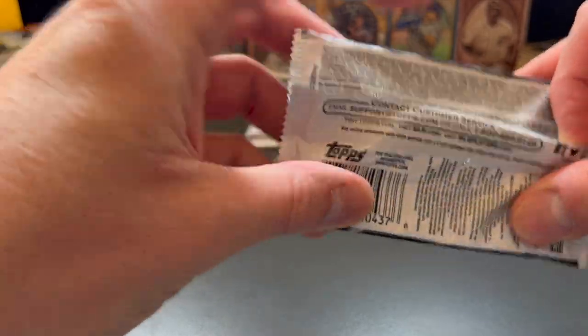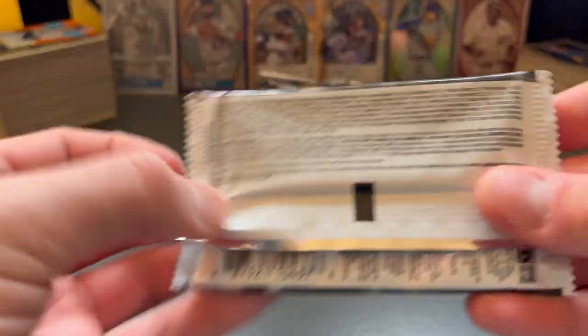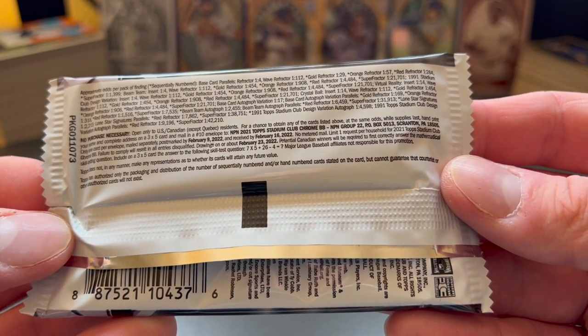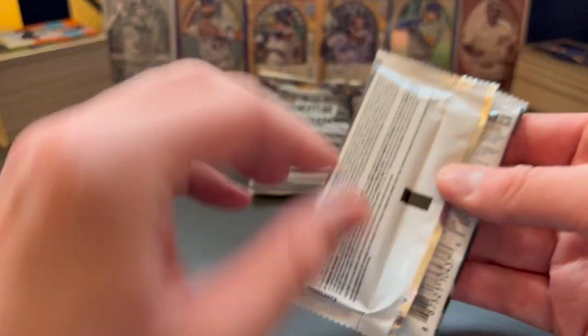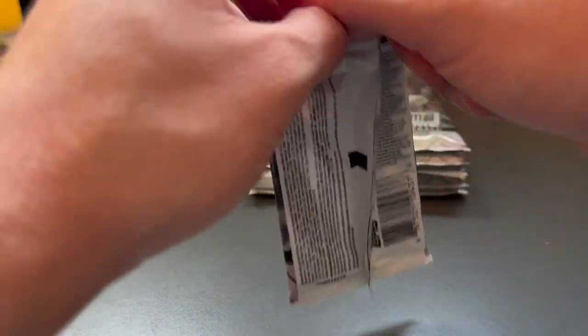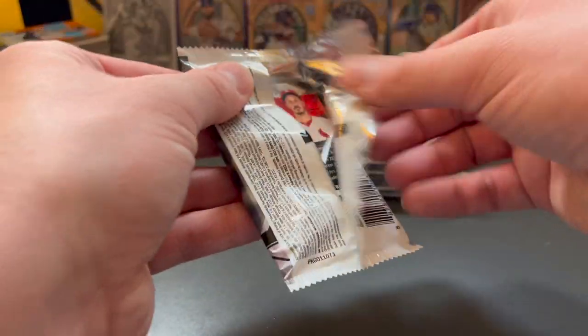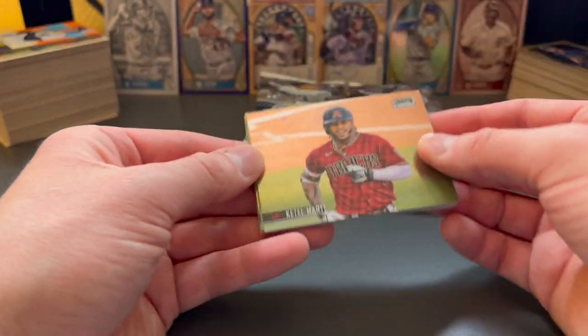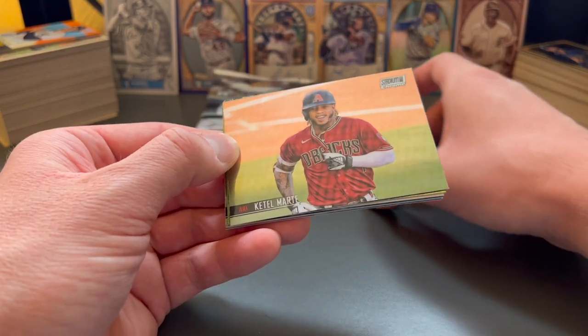First, I will show you the no purchase necessary info, so you can go ahead and pause the video if you're interested there. And let's dive right in. There's no special insert pack in the Chrome Stadium Club Hobby Boxes, as you might see with others, but regardless, still exciting.